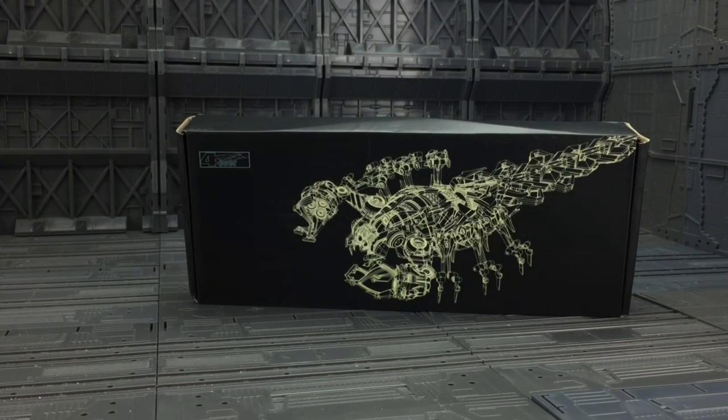Hello everybody and welcome to another third-party review. Following on from my Forever Prime 2.0 review, today we are taking a look at their latest offering in the form of Scorpion, aka Scorponok.